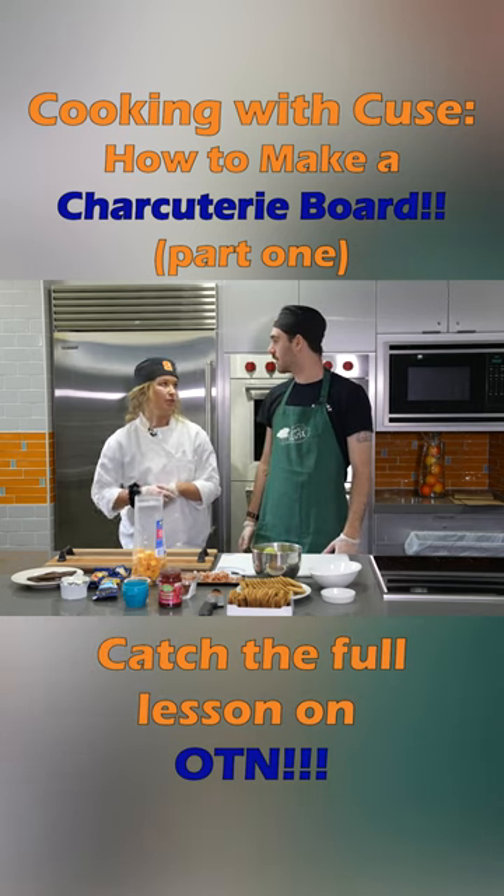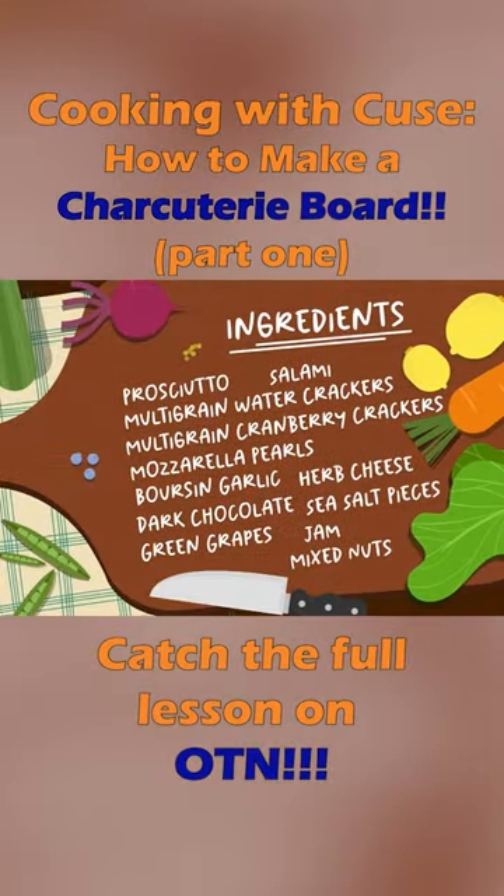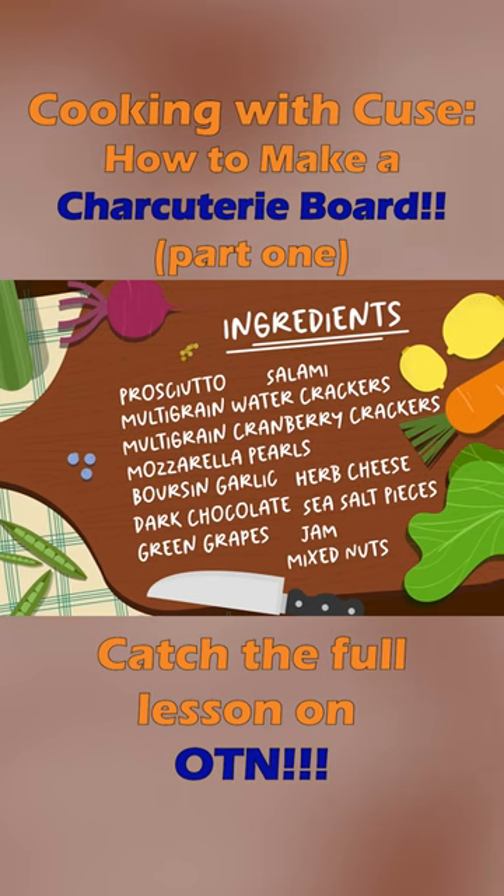So we're gonna make a good old charcuterie board today. Charcuterie boards are super easy to make — you have your meat, your cheeses, some little hors d'oeuvres. But there are some basic steps you kind of want to follow.